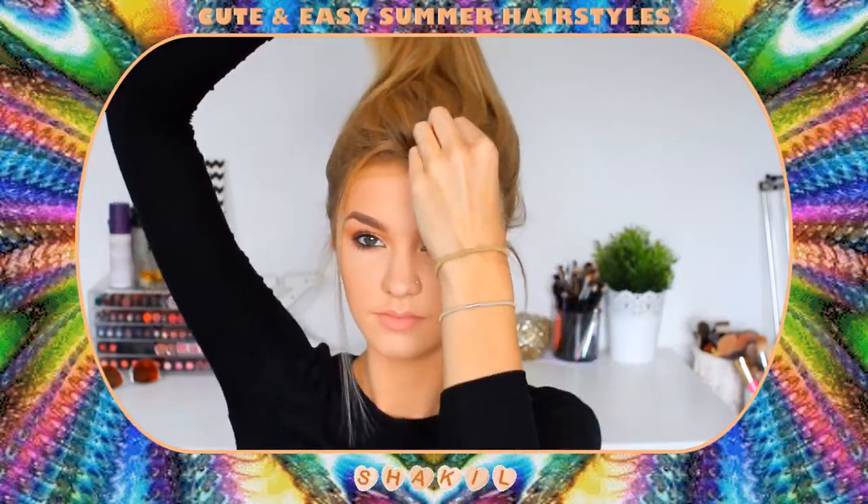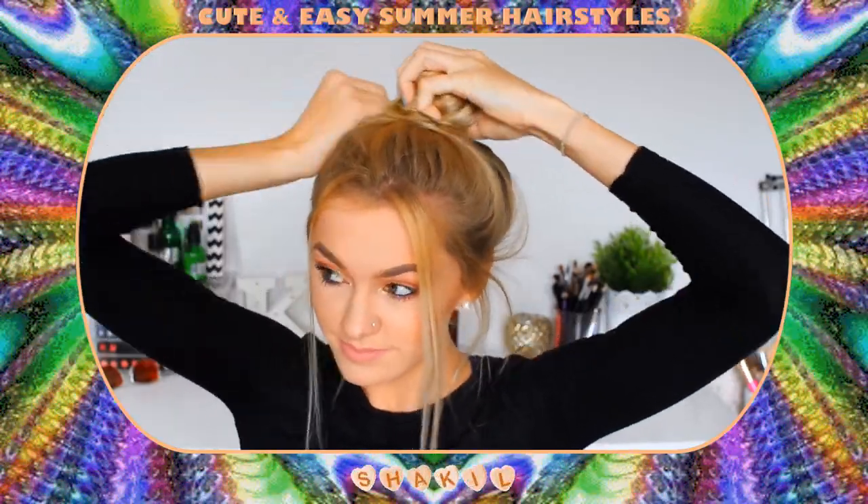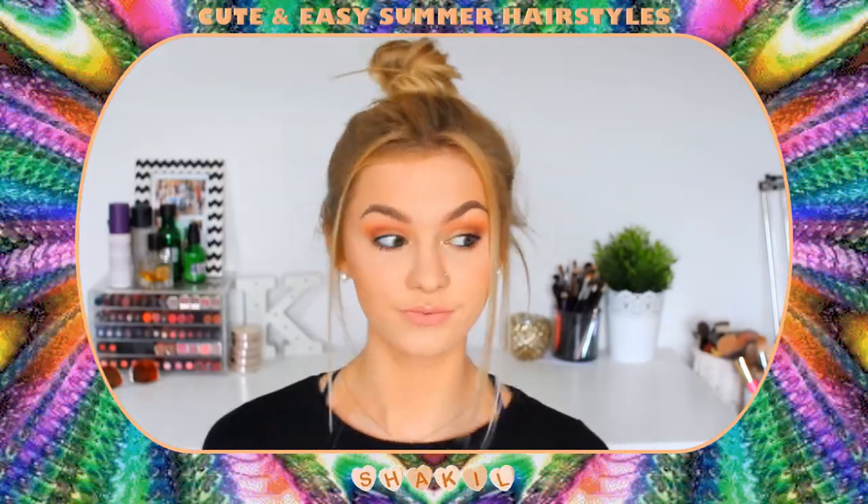Hairstyle number eight is kind of similar to the previous hairstyle because we are taking out sections from the front — this seems to be my favourite thing to do this summer — and then I'm just wrapping my hair into a top knot bun. Again super easy but definitely a go-to hairstyle of mine in the summertime.